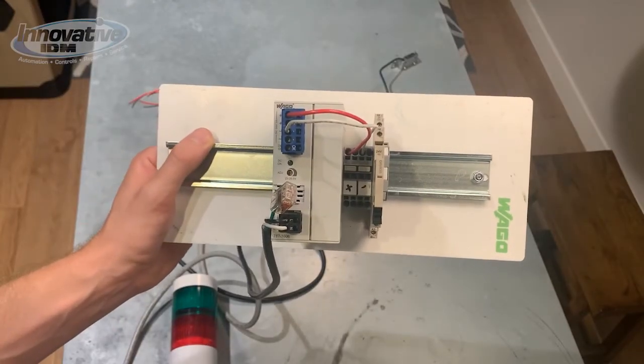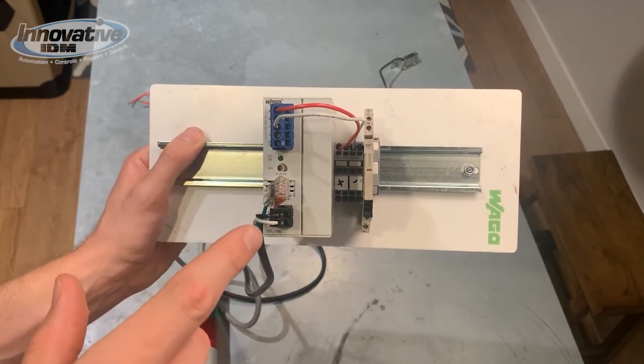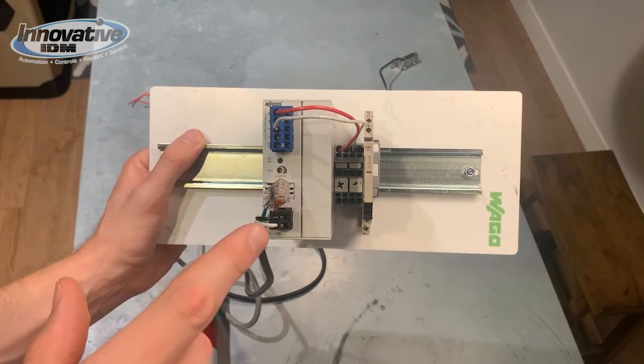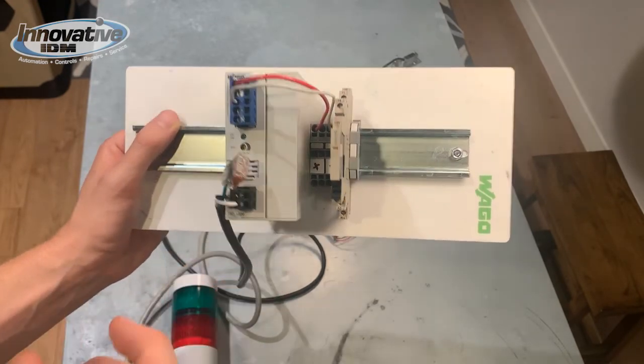Looking at our DIN rail system, we have a power supply with the positive going to two terminals jumpered together to create a positive bus and the negative going to two terminals jumpered together to create a negative bus. On the far right, we have a slimline relay from Omron.